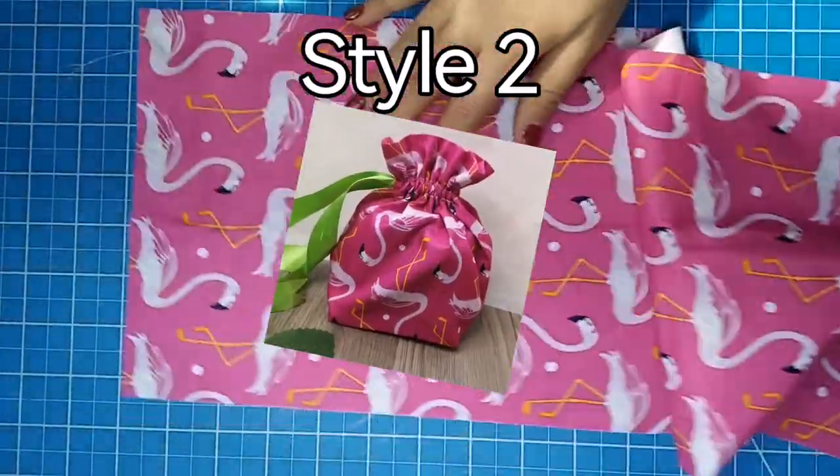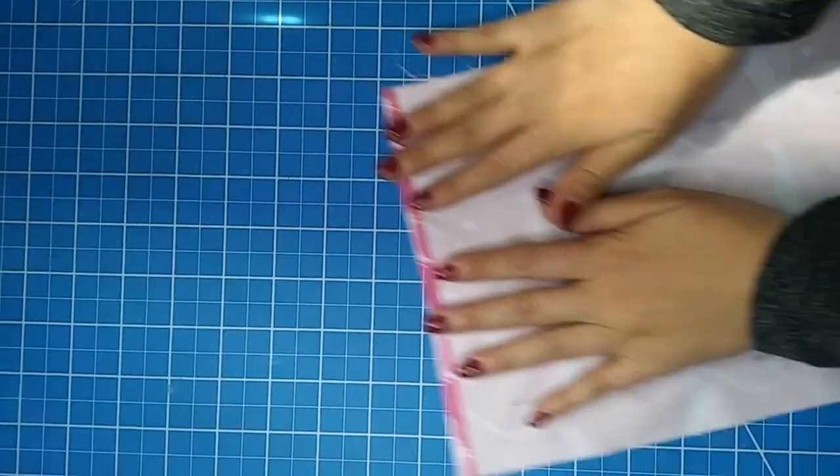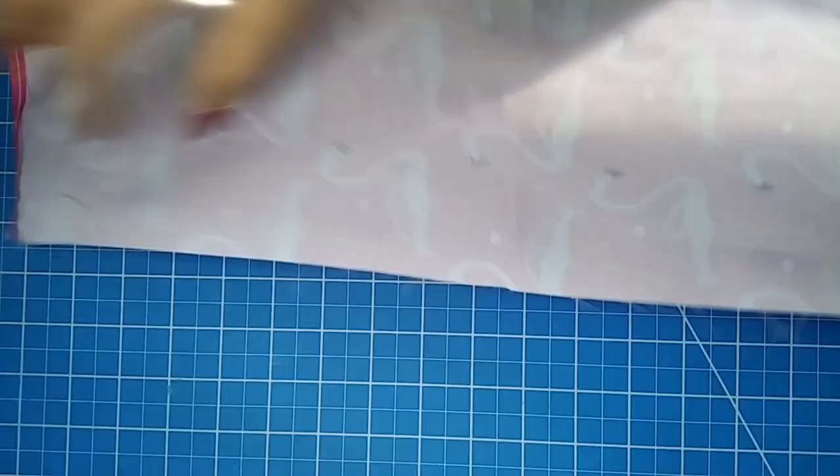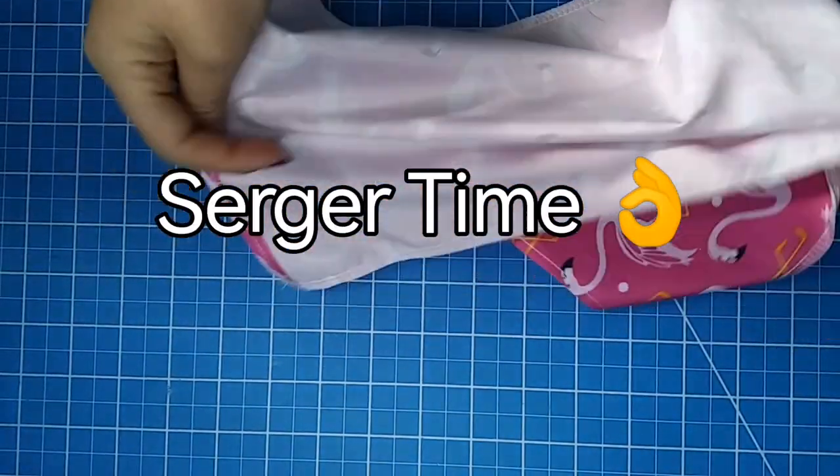To sew our second style we are going to start the same way we did with the first bag. Make a little hem of one quarter of an inch on each end. Now our hem is sewn and pressed, we are going to sew both sides of this rectangle.